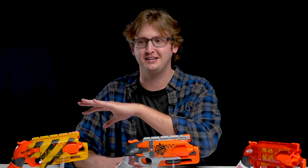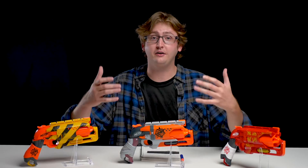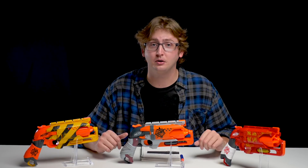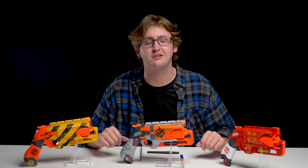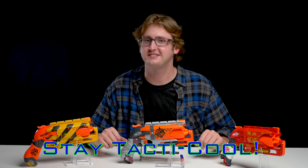How low have our standards fallen? We're not expecting them to innovate or bring us anything new — we're just happy that they aren't screwing up what they've already built. What has the world come to? Hopefully I've laid out all the information to help you with an educated purchase decision. If you'd like to buy one of these, I'll put a purchase link in the description box below. That concludes this video review. Thanks so much for watching, bros. And as always, stay tactical.